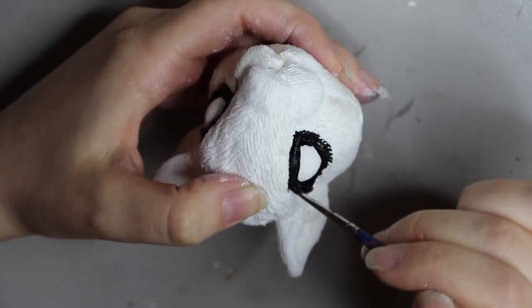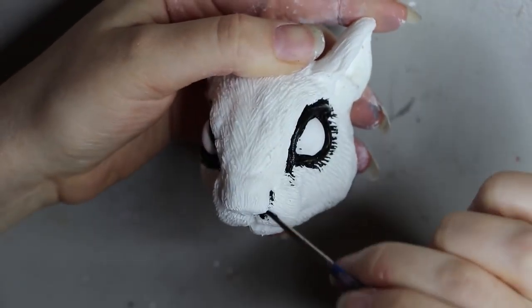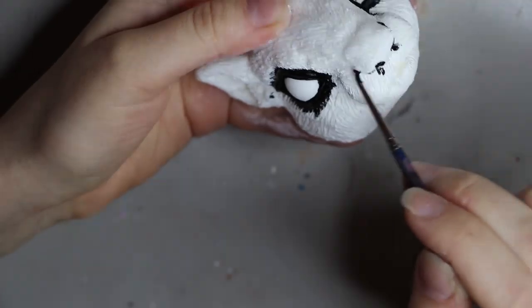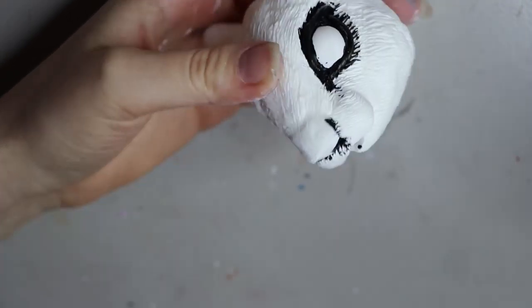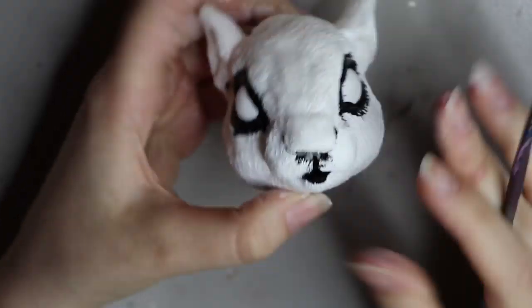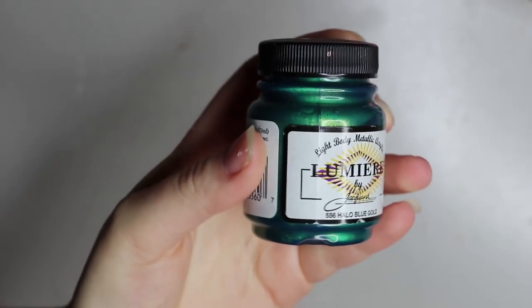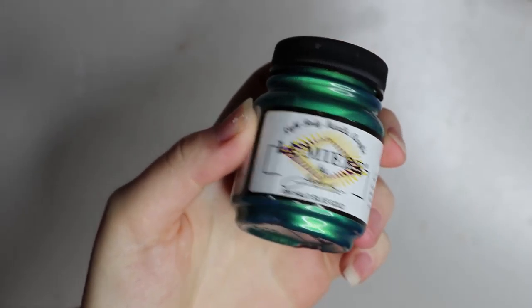I hadn't done a squirrel doll for quite a while, so I wanted to do one and just change up the body a little bit. I refined it quite a lot since my last squirrel doll, so I think it turned out really well this time. As usual, I gave it a first coat of white acrylic paint that has a nice tooth on it, so the paint has something to stick to on the slippery resin. I'm painting the eyes using Lumiere paint by Jacquard — it has a nice halo blue tone to it.